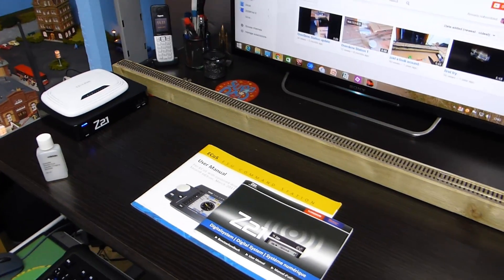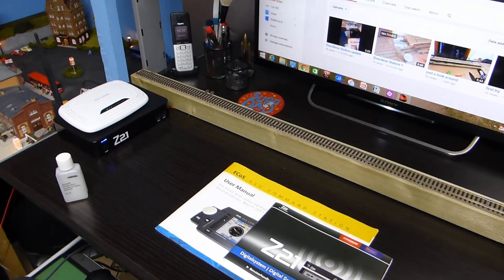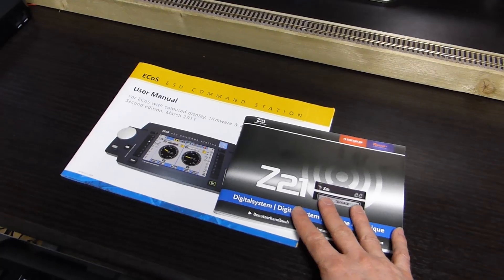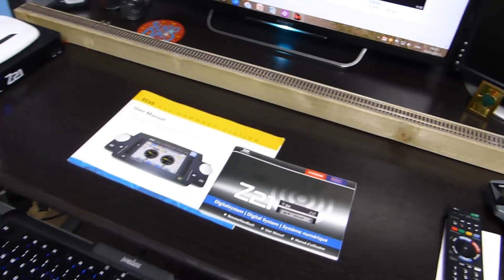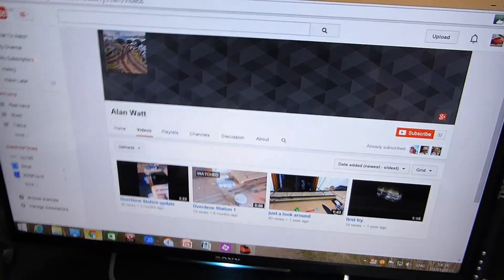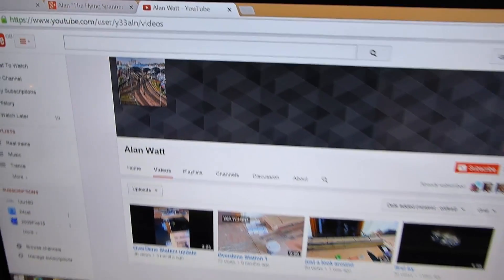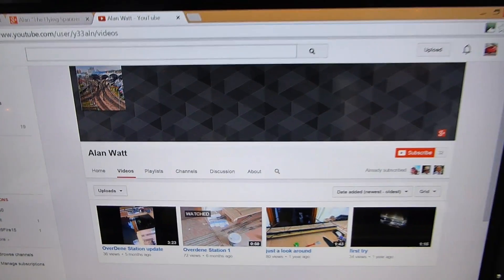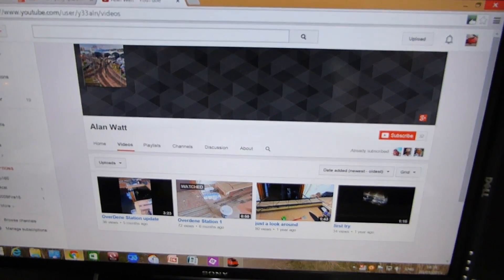Hi all, this is just a quick look at a really weird setup I've got running now. It's basically linking the Z21 to the ECOS and making them run in tandem side by side. I wouldn't have done this if it weren't for Alan Watt, who mentioned it — that's his channel. I'd just like to say a big thanks to Alan, because he mentioned this setup and I think he runs it himself.